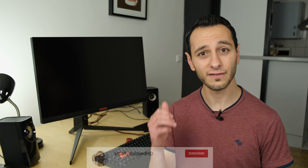If you've liked this review and want to see more detailed independent reviews from the channel, definitely drop a like, subscribe, and hit the bell notification — all of which would be greatly appreciated. I've been Totally Dubbed, and I'll see you in the next one. Take care and goodbye.